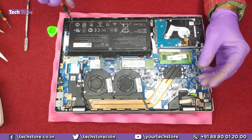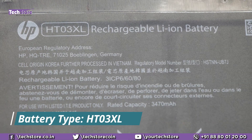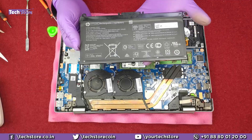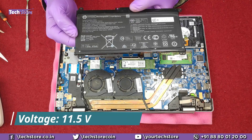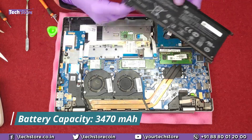First thing first, we need to remove the battery. Remove the screws here, then just pull it out and the battery is off. You need to buy an HT03XL battery — this is the same battery you can buy if you want to replace it when your battery is not giving good backup. It has a power rating of 11.4 volts and 3470 mAh.